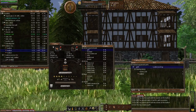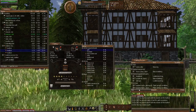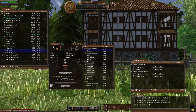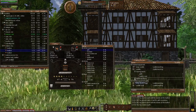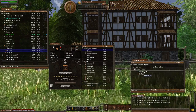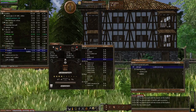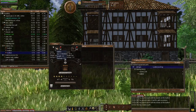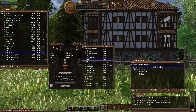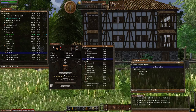Now we need to make the last component — the stirrups. Let's type in 'saddle' to filter. Add a needle and another piece of leather — the third bit of leather, because it's going to need a big chunk. Stirrups are at 88%, so again it should be easy enough. Let's create — there we go.